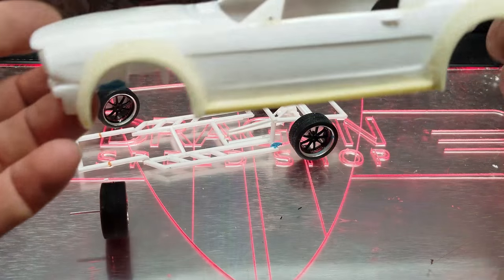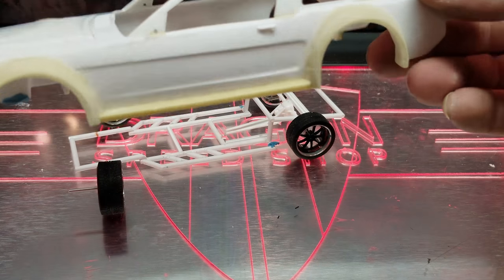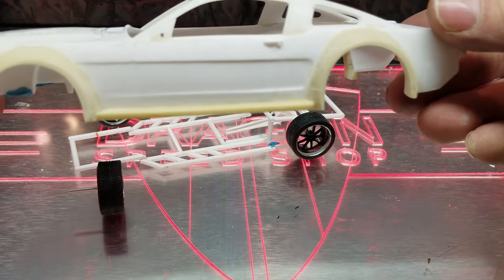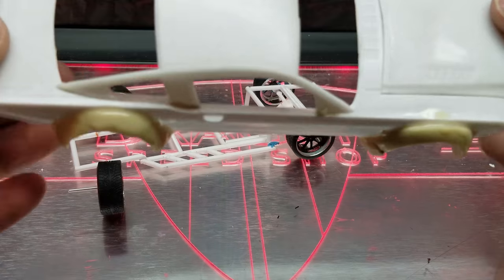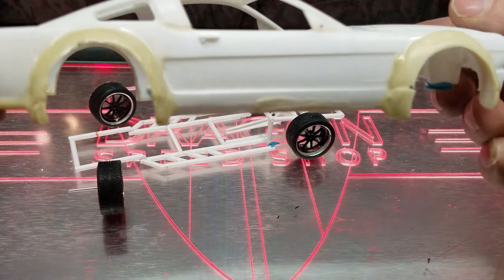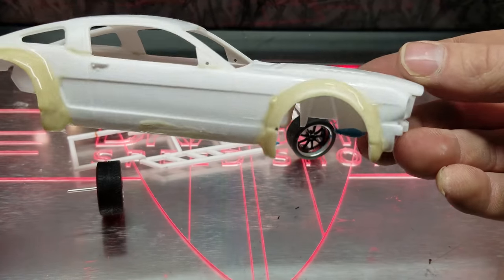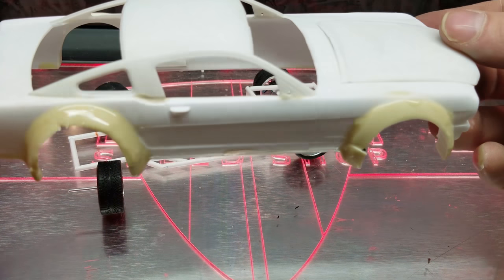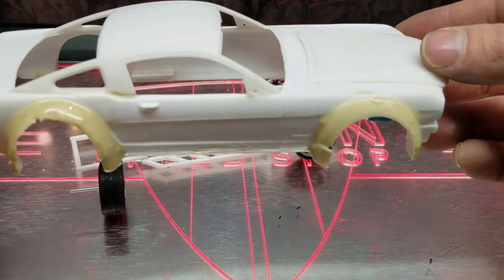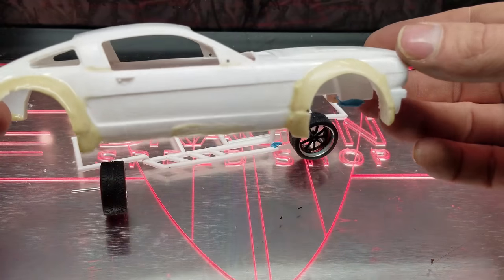Starting off with the fender flares, this side is pretty close. I've got a little bit more body work but they're pretty rough — at least this side is compared to the other. I've still got a lot of cleanup to do on this side, but it's coming along. I'm really happy with the way they turned out.